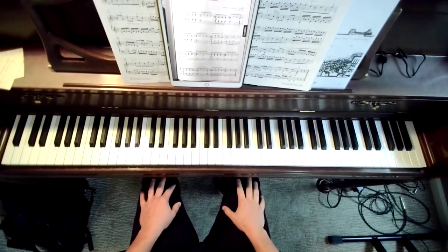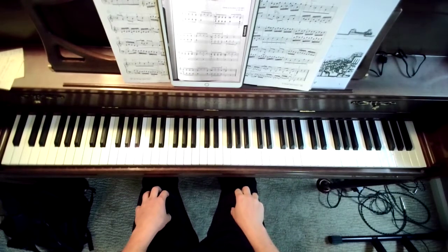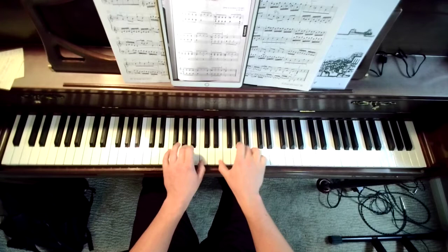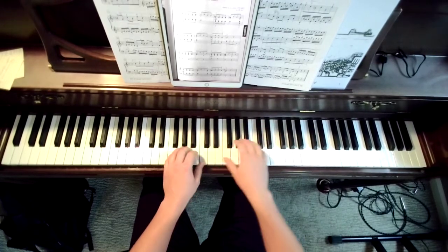Here are some quick practice tips for Beethoven's Russian Folk Song. The first is to do a little bit of lap tap to get a sense of the impulse. The impulse in this piece is generally one bar long, so instead of playing four impulses, we want to phrase that — one long impulse.